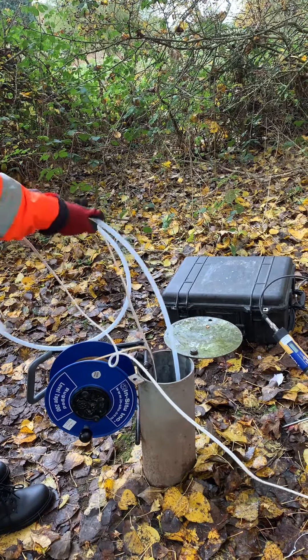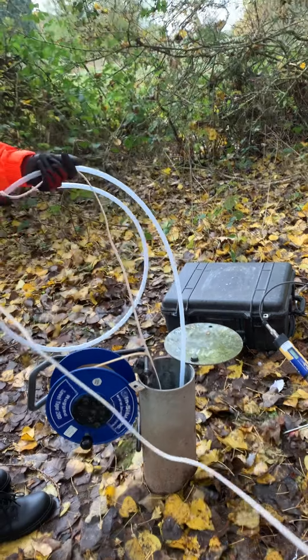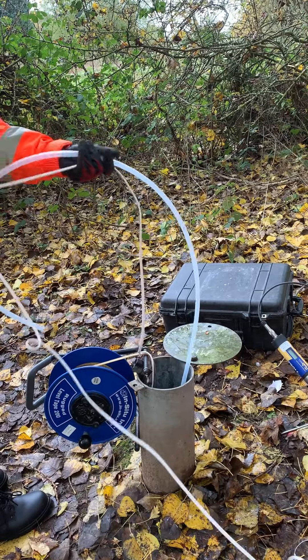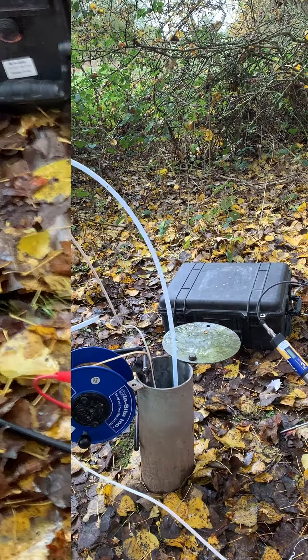You can expect flow rates of up to 15 litres per minute at shallower depths. The flow rate is dictated by the depth the pump is at and the flow controller, should you have one.